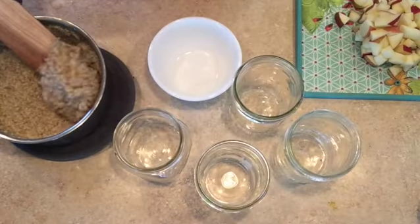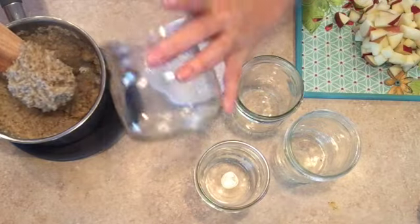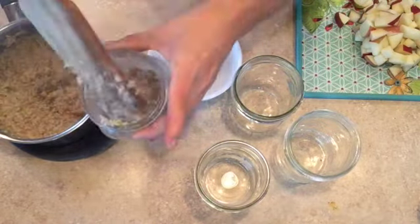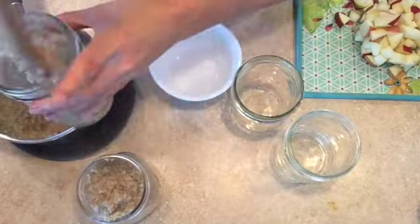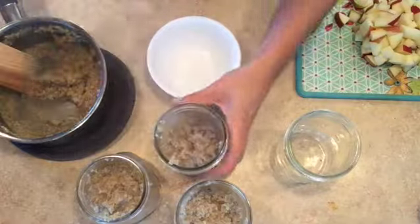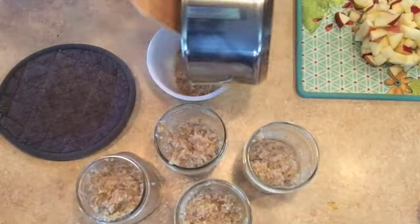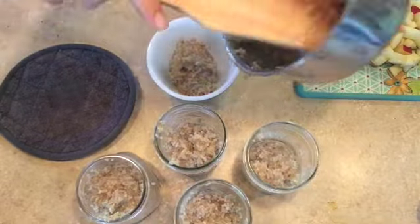Now this is the fun part. I really like to use these squat canning jars for this. That way, after they're full, I can just put a lid on them and pop them in my fridge. I'm just going to divide this up. I pretty much only do this when it's cold out — I don't really want a warm breakfast if it's not cold out. Put the rest of this in my bowl for today. One more scoop in there.